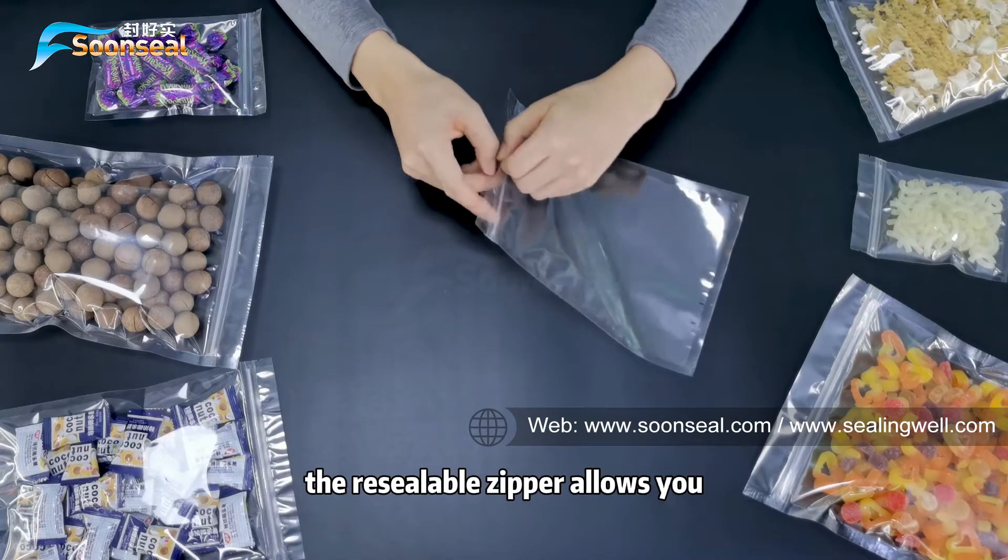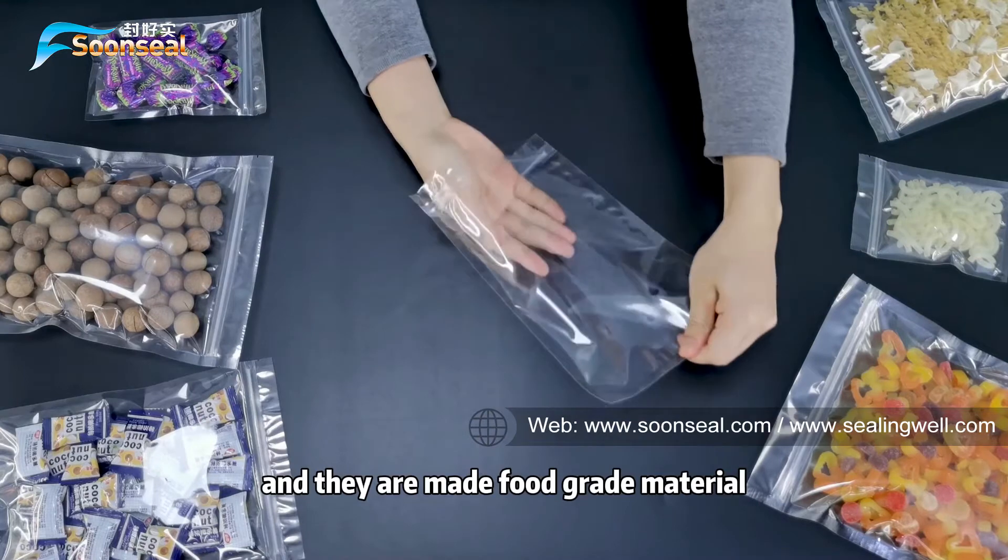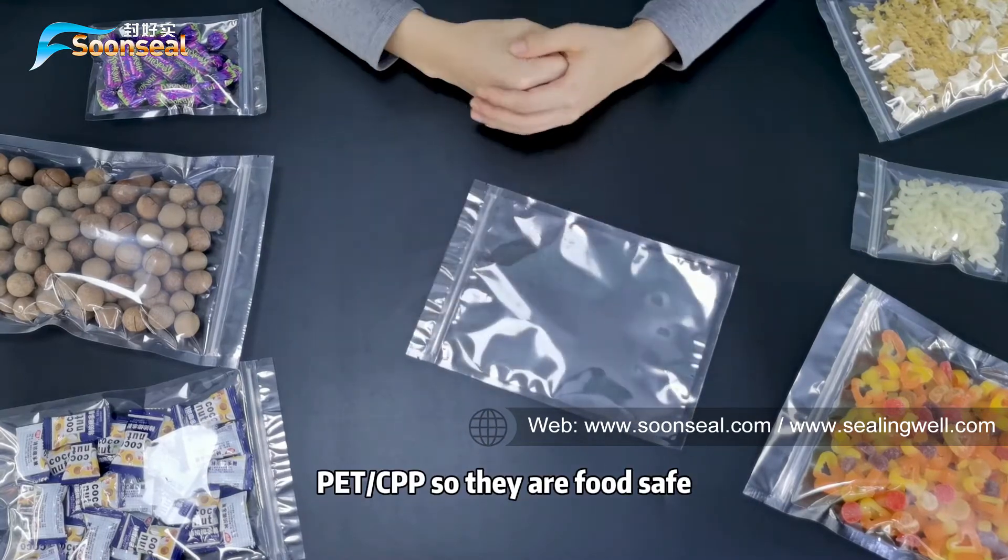The V0 zipper allows you to reuse the pouch. They are made from 2-layer material, PET and CPP, so they are pretty safe.